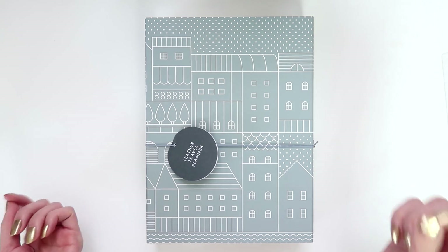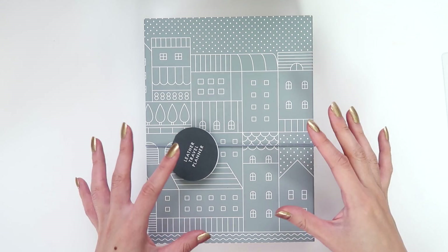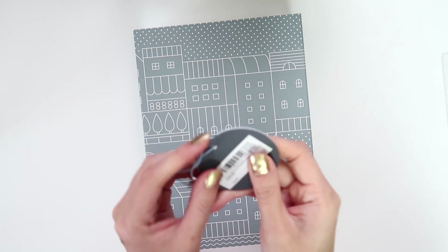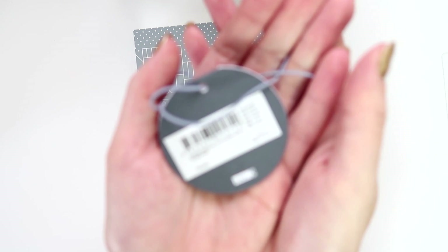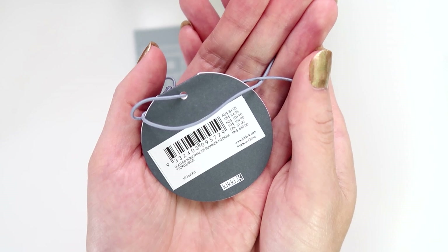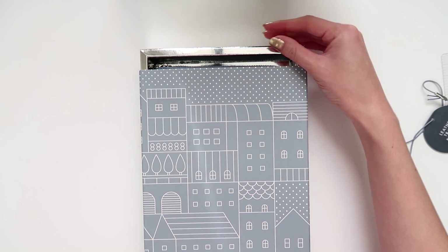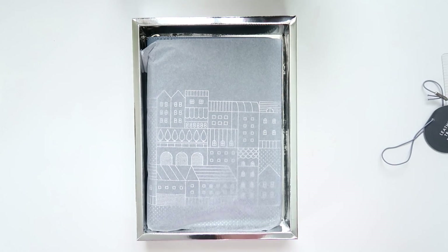When I saw this online it looked a little bit like the Kate Spade zip-around planner, except this was in blue, so I thought I would open it up and see how I go. For those of you who are curious, it is $84.95 Australian. I find it interesting that the US price is exactly the same as the Australian price. There's this beautiful silver marbled box that it came in, which I didn't even realize when I was purchasing it, so I thought that was a really nice touch. And then we have the planner.